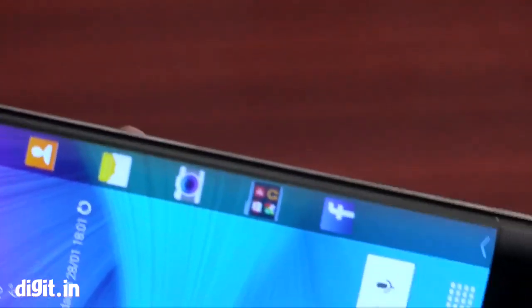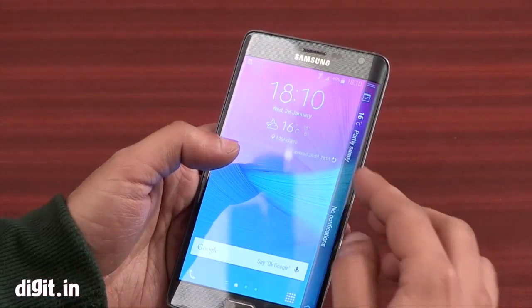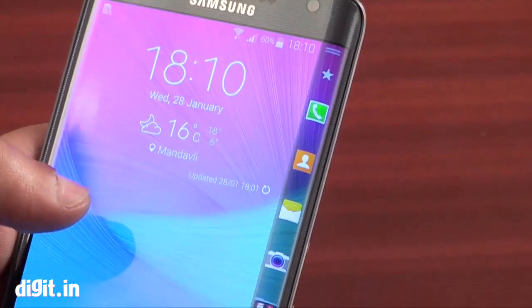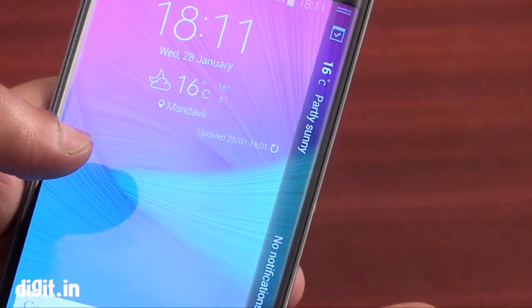The USP of this smartphone is the curved display which is available on the right side, on the right edge, which actually is a touchscreen and gives you really nice notifications, your weather, and loads of stuff that you can customize.